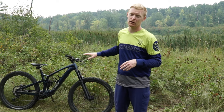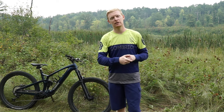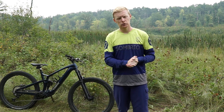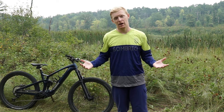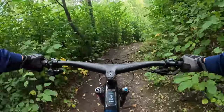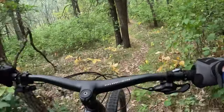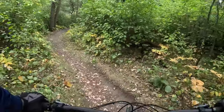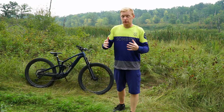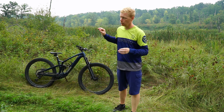Welcome back everyone. Today we are checking out the Trek Fuel EXe 9.8, running the full Shimano XT drivetrain which has been running great — but I do have some choice words about the overall package. I've ridden this over an XC track and wide-ranging singletrack, enduro-style leaning more singletrack but fast, flowy, steep hills. Overall it rides great. I'm not sure it's for me, but it definitely has a place in this world.